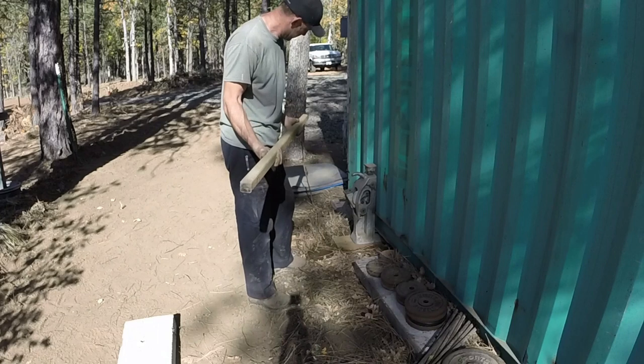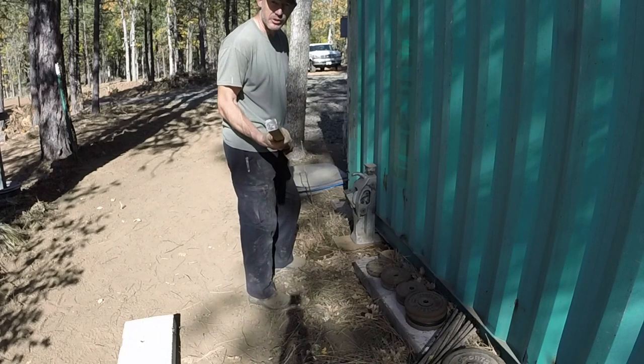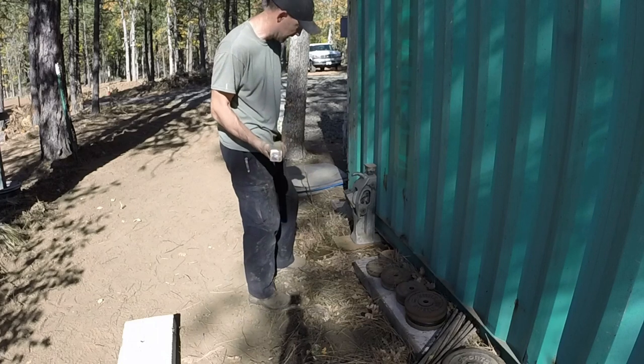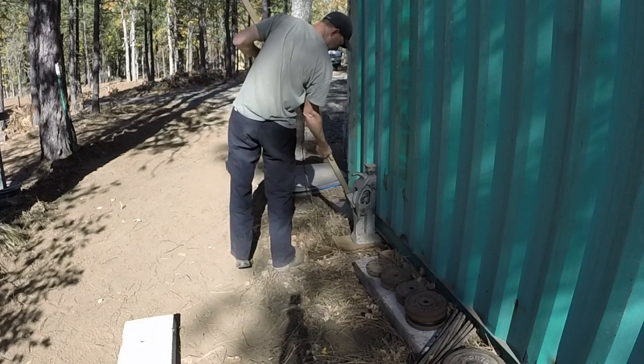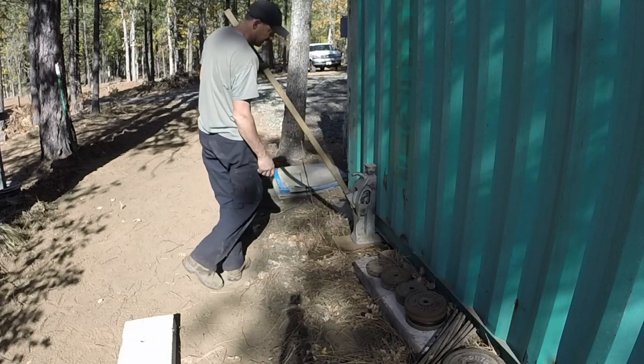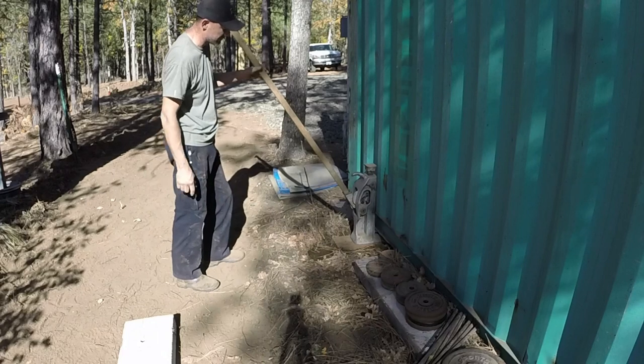This is my other little friend — Mr. Pry Bar. This is an old axle shaft out of a little utility trailer, and it just happens to fit right in there. That's going to help me push down on that, which is going to pick that jack up.